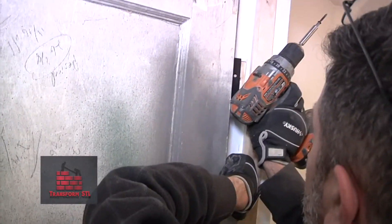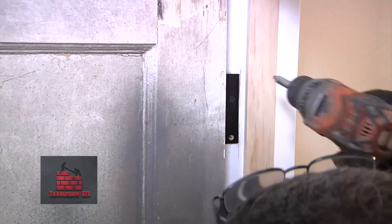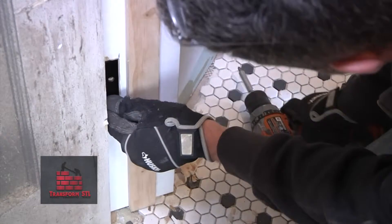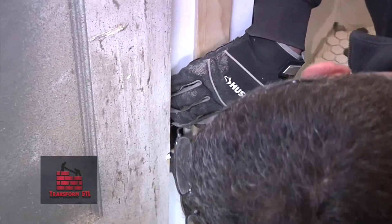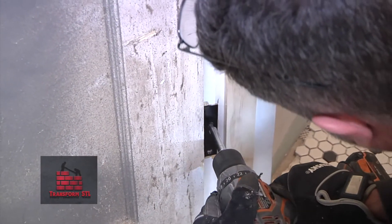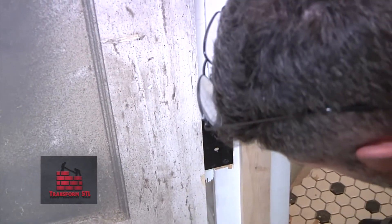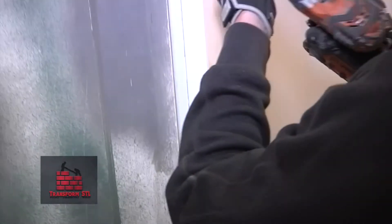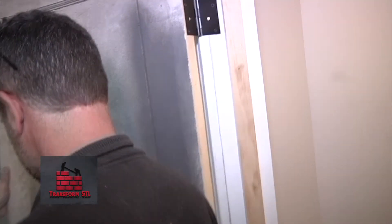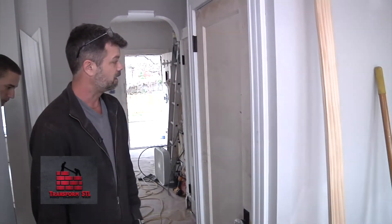We're just getting it into position and this is kind of tricky — you've got to have two people. We don't want to pinch the hinges or twist the door, because that causes the wood to split out. Hanging doors is a lot of fun but it requires precision. You've got to make sure that you get everything lined up just right so that when you're done, the door actually closes properly. And there we are.